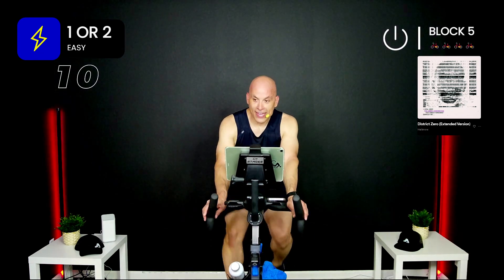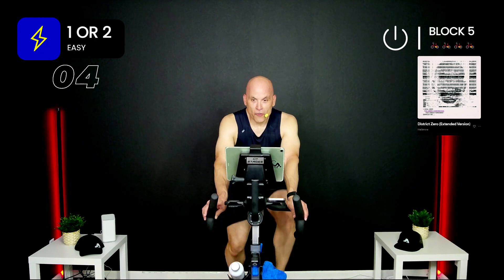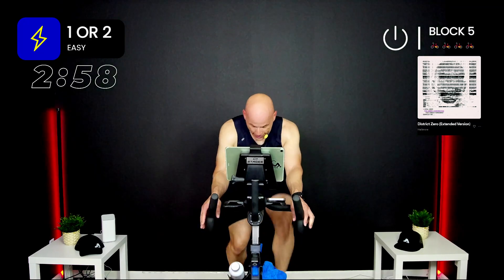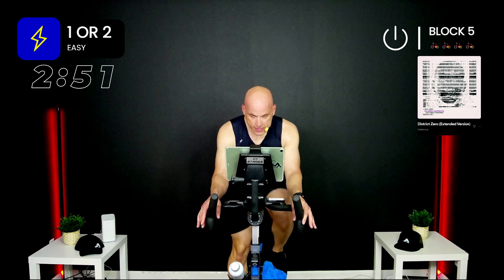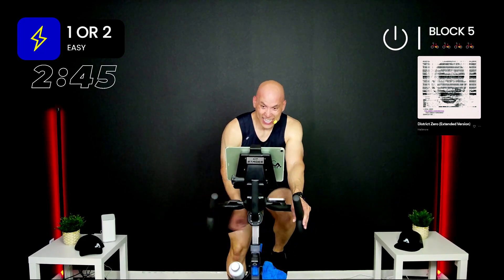Block number five — back to 15 on, 15 off, six times. Going out with a bang! Are you ready? Once that clock gets to zero, we're in it — talk yourself into it. Four, three, two, one — go, come on! Three, two, one — go, come on. Three, two, one — go!